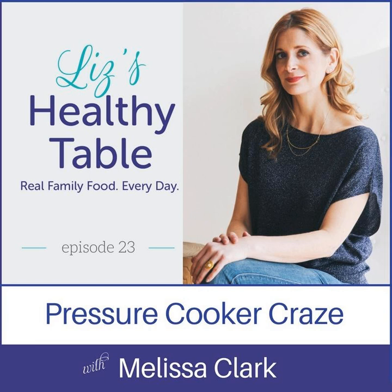Fantastic advice. Thank you so much, Melissa, for joining us. It has been fantastic having Melissa on the show. Head on over to LizsHealthyTable.com/podcast — the show notes for today will have instructions on how to enter to win a copy of Melissa's book, Dinner in an Instant, US only. If you love the show, head on over to iTunes, subscribe, post a review, visit me on my website and social media. Until next time, thanks for listening to Liz's Healthy Table.